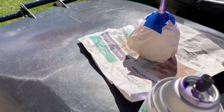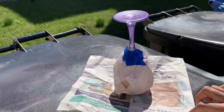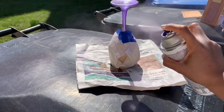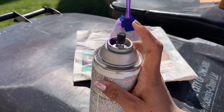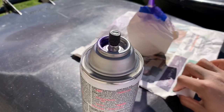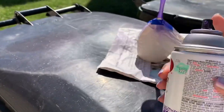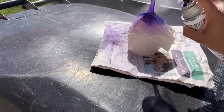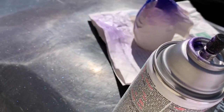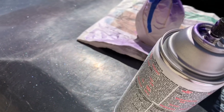I'll turn the paper a little bit so I can get the other side. I'm getting close to make sure I can get the rim to close the edge of the stem of the glass.